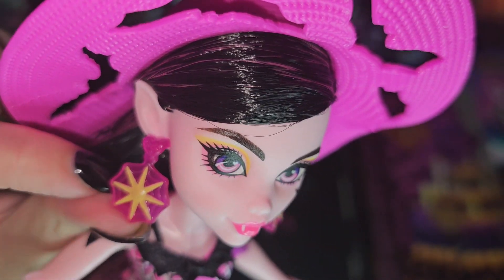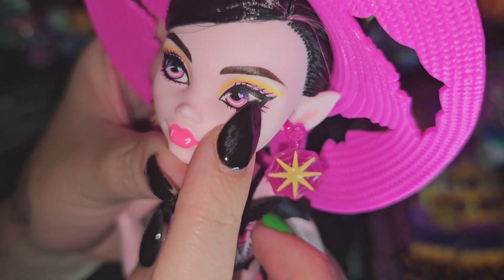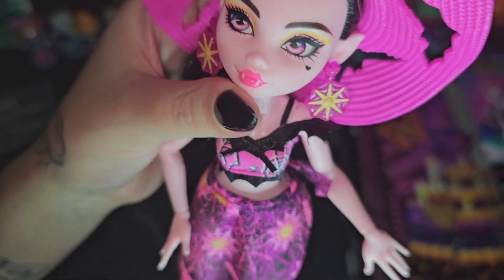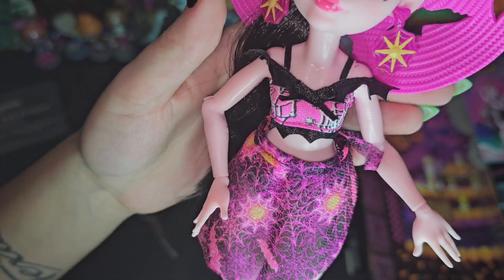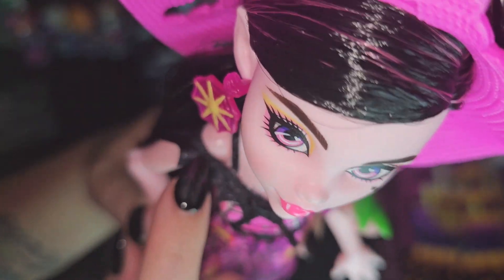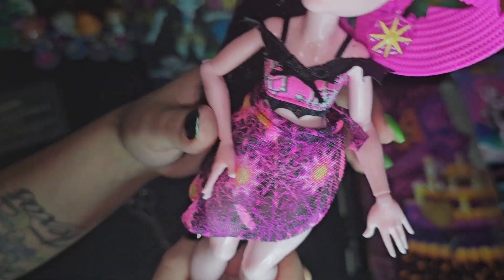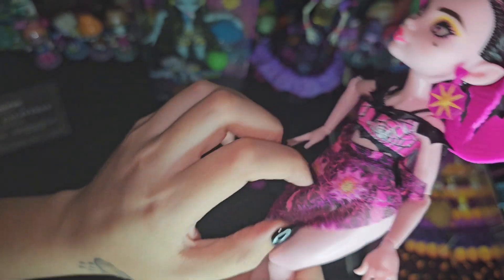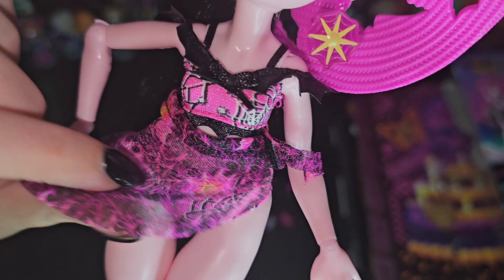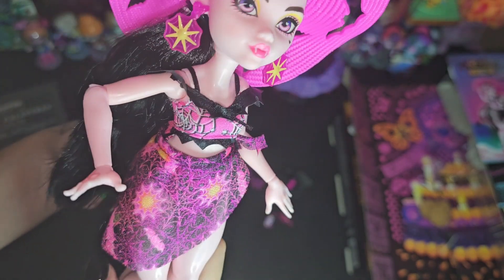So here are her earrings - super cute, like little suns. And then she has this yellow and pinkish makeup. Super cute. I love yellow and pink and orange together. And then her top has little spider webs and bows, and then these kind of bat wing type frills. And then she has a little skirt on top of her bikini bottoms - and I didn't even notice they have little spiders on them. Cute. So she can be all covered up or not.